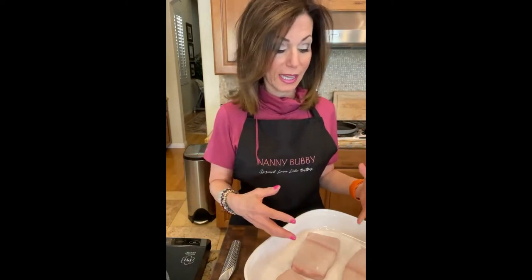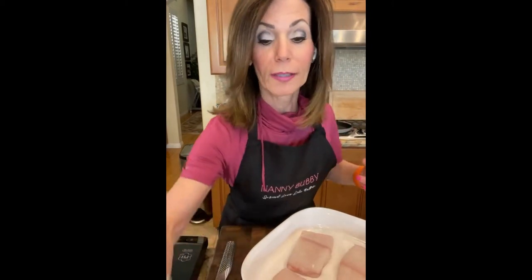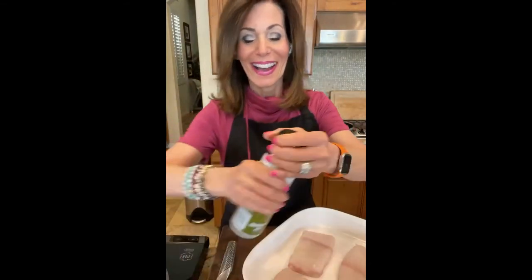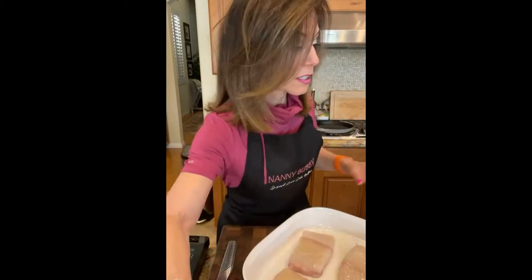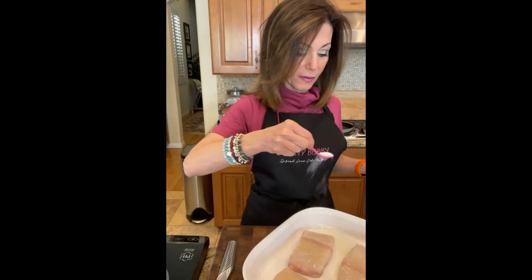Here is the beautiful halibut - it's been patted dry. I leave the skin on the back because I like the skin on the grill so it doesn't pull off the meat. We're going to take a spray of olive oil because it sprays much more evenly than brushing, and then put a little bit of salt and pepper right on this and let these flavors meld into the halibut.